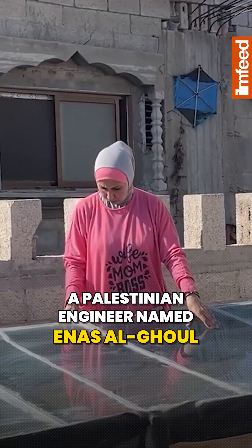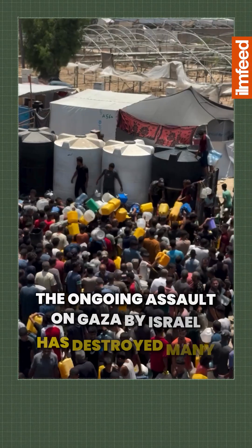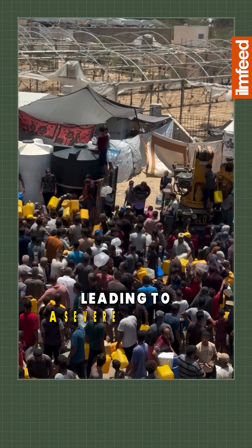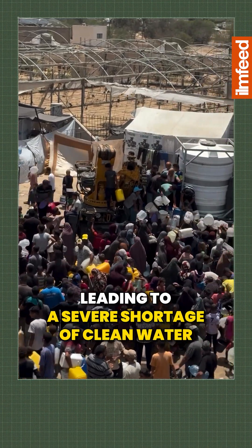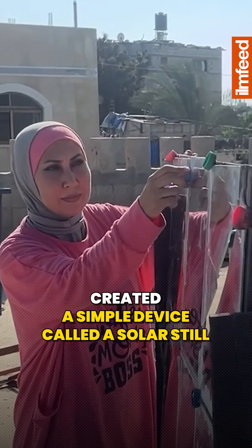A Palestinian engineer named Inas Al-Gaul has developed a system to make seawater drinkable. The ongoing assault on Gaza by Israel has destroyed many water sources, leading to a severe shortage of clean water. Inas, from Khan Yunus, created a simple device called a solar still.